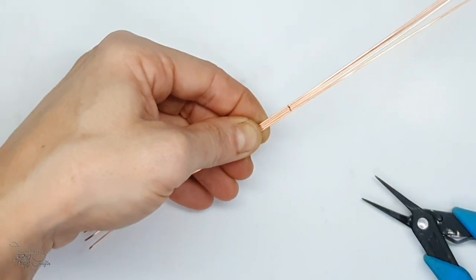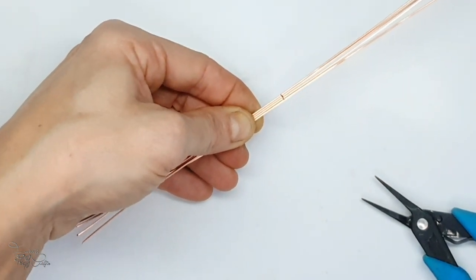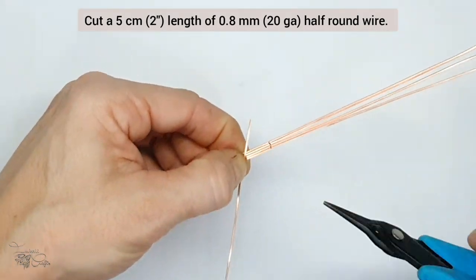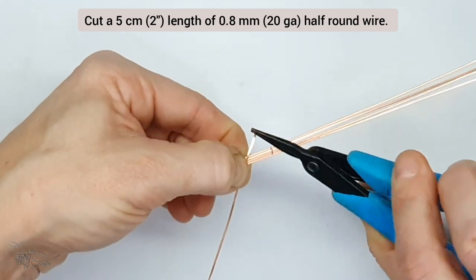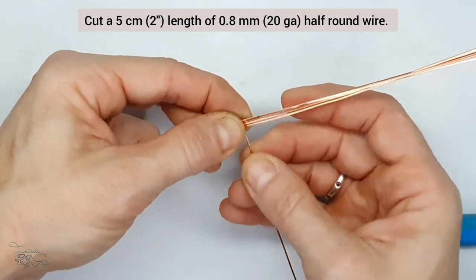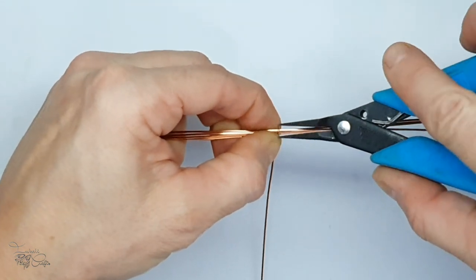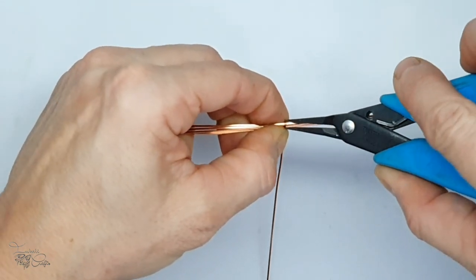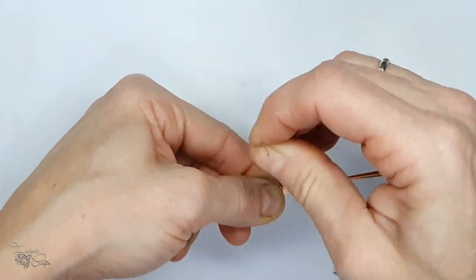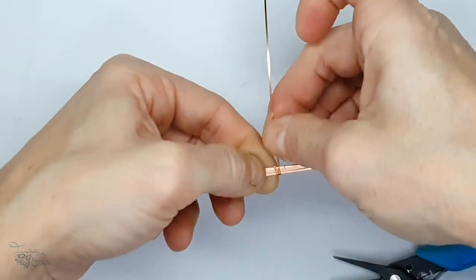What I've done here is I have marked them at the midway point and we are now going to bind them together with a piece of half round wire. If you don't have half round you can also use round wire - that works just as well. The half round profile has a nice flat profile that wraps around a square wire nicely and holds it in place. I create a little loop to attach it, but actually it's much easier if you just start wrapping without creating the loop - whatever works for you.